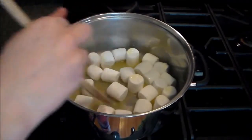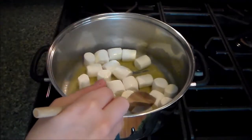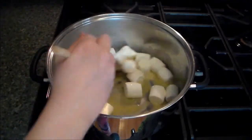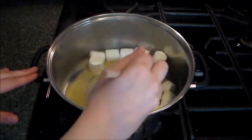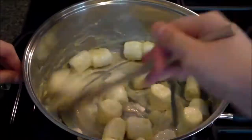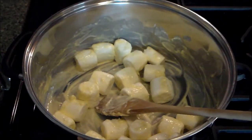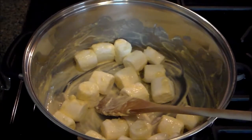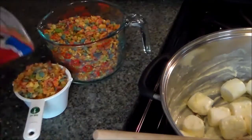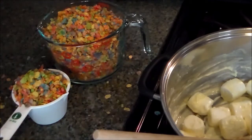Once these are all melted and the butter and marshmallow mixture has combined, we will remove the pan from the heat and add in our Rice Krispie cereal — or again, Fruity Pebbles or whatever. While my marshmallows are getting all nice and melty, I'm going to go ahead and measure out my Fruity Dino Bites. Fruity Dino Bites everywhere, but they smell delicious.